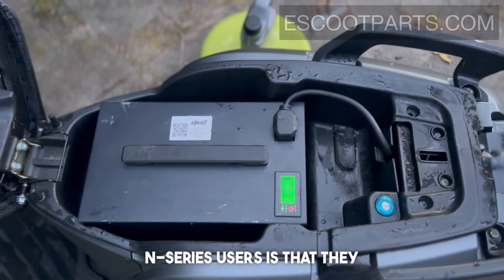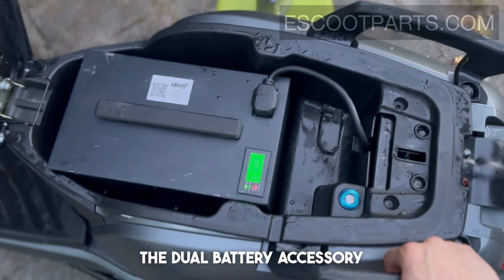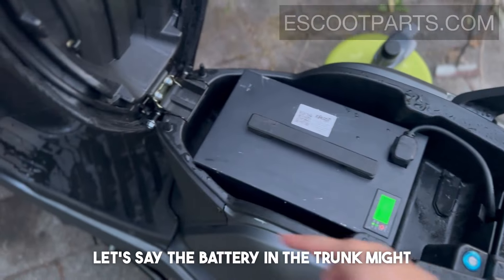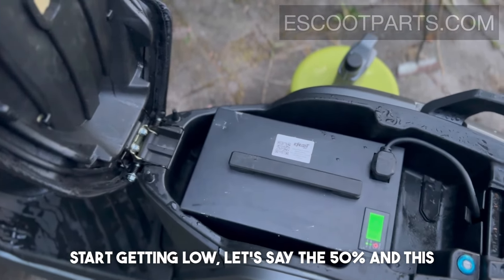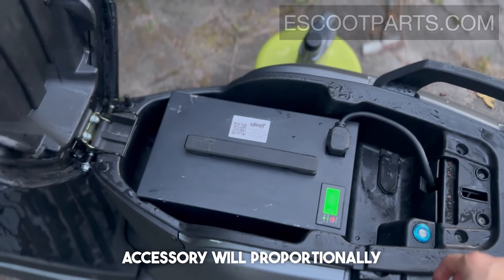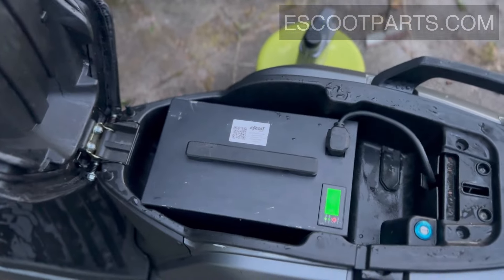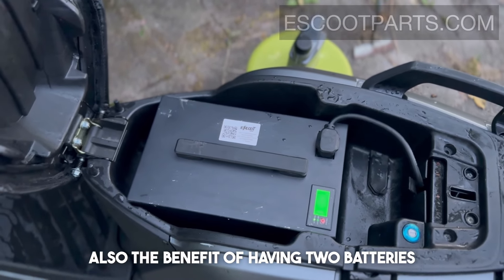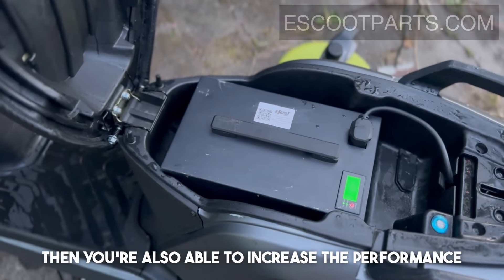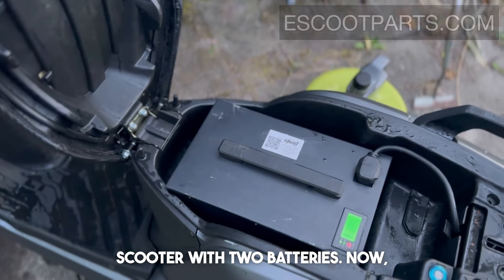For N-series users, I also recommend purchasing the dual battery accessory. The dual battery accessory allows you to put two batteries in parallel with the scooter. If the battery in the trunk starts getting low — say 50 percent — and this one is still at 100 percent, the dual battery accessory will proportionally draw more from the fuller battery to balance out the voltage difference. Also, with our programmable motor boards, once you increase the ampere you are able to increase the performance of the scooter when running two batteries.